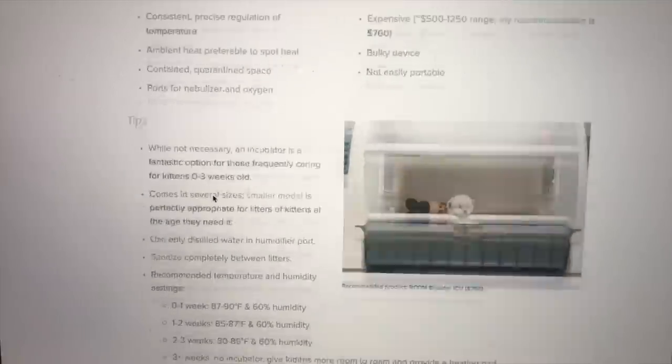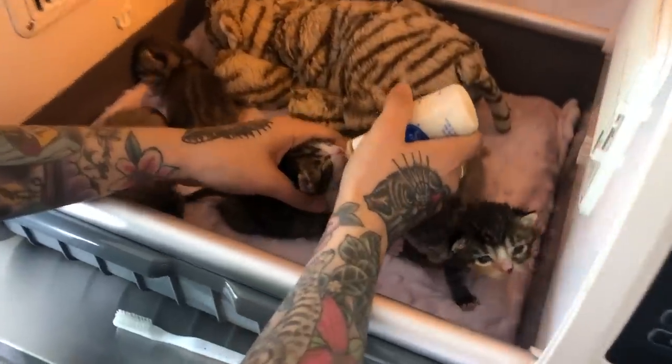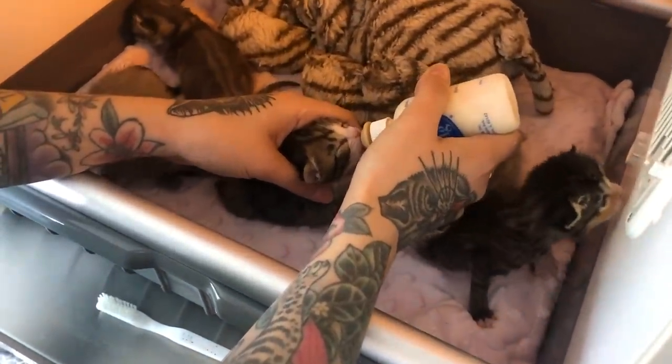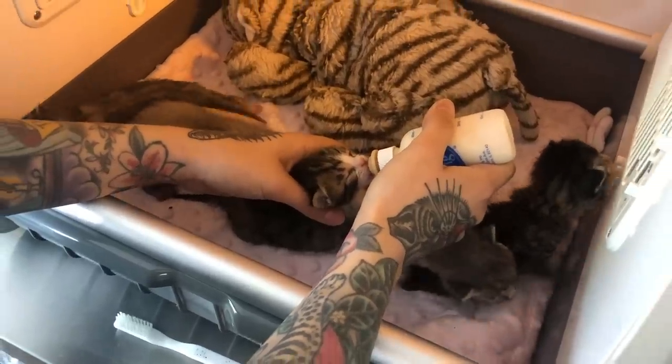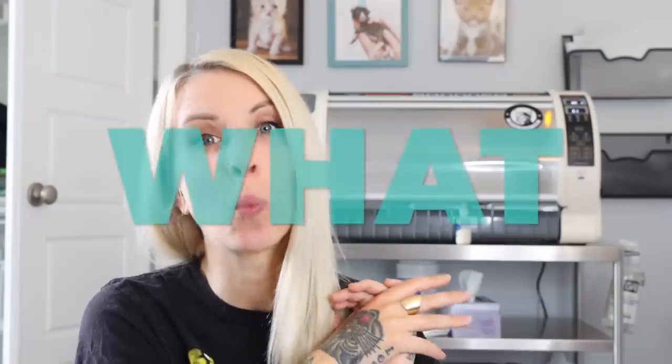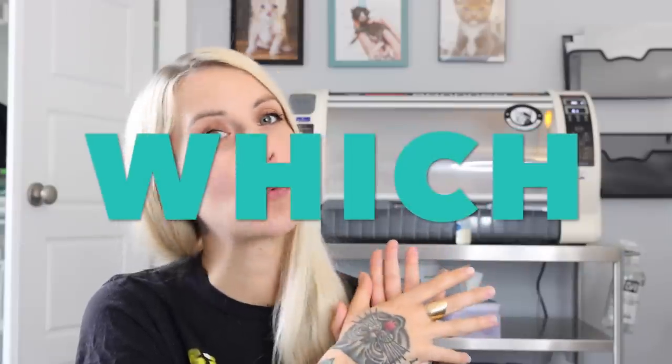Incubators are definitely becoming a lot more popular for foster parents and even animal shelters to purchase, which is a great sign that we're investing more in these vulnerable orphaned kittens. But incubators are new for a lot of us, so in this video we're going to talk about what an incubator does, why you might need one, when you should use it, how to use it, and which one I recommend.